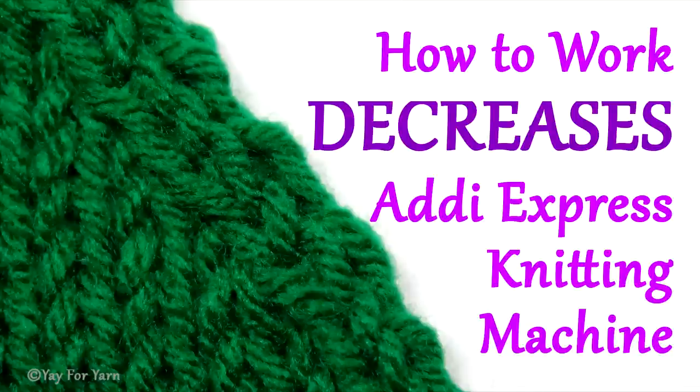It's Ye for Yarn, and today I'm going to show you how to work decreases at the edge of a flat panel on your Addi Pro or Addi King size knitting machine. So let's get started.